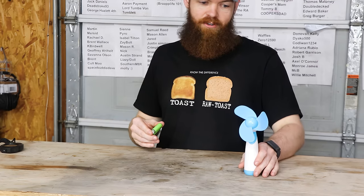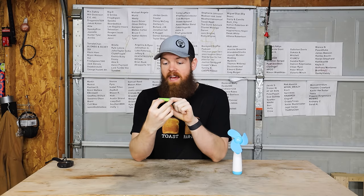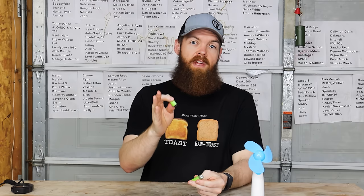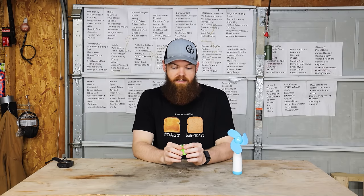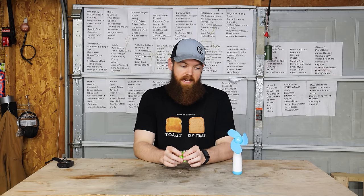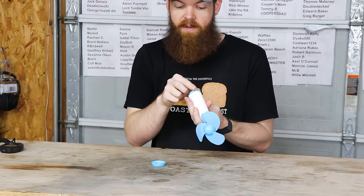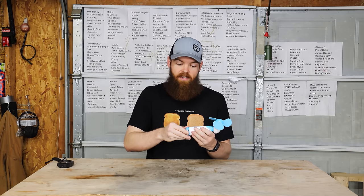Next thing we are testing — I'm sure a lot of you probably remember these fans. We're testing the Amazon Basics high capacity rechargeable double-A batteries. I did a video about this time last year where I tested a bunch of different double-A battery brands, but none of them were rechargeable. The batteries that lasted the longest were the Thunderbolt Edge and they ran seven hours and 47 minutes in this fan. That's kind of what we're comparing to — we're hoping to get longer than that.